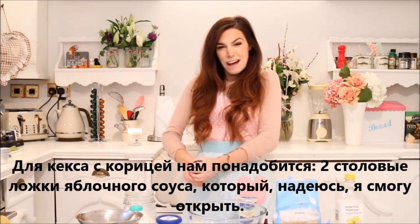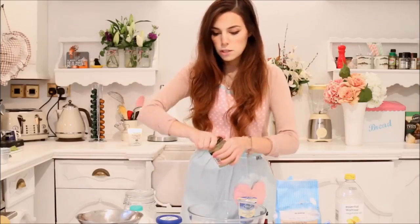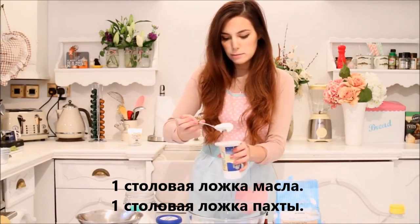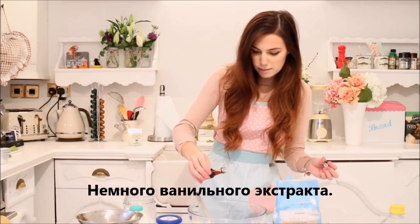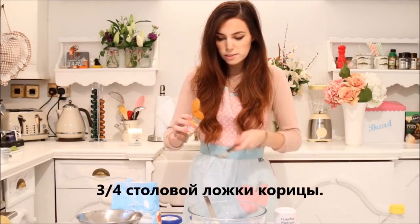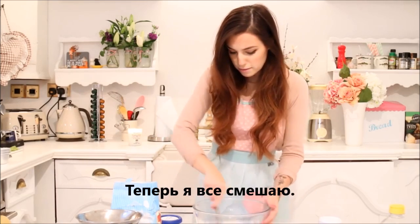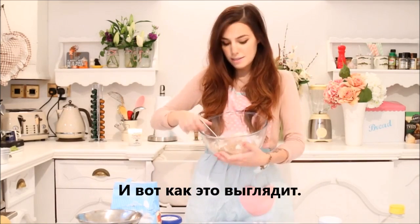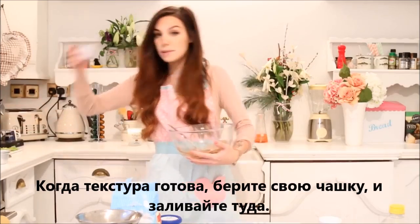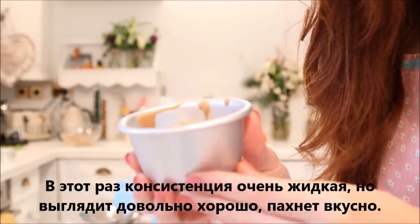We're going to need two tablespoons of applesauce, which hopefully I can open. I did it. Done. One tablespoon of oil. One tablespoon of buttermilk. Just a bit of vanilla extract. Just a tablespoon of flour. Two and a half tablespoons of sugar. Three quarters of a tablespoon of cinnamon. Finally, just a bit of salt. Now I'm going to mix everything. And this is how it looks like. Once the texture is smooth, you can take your cup and pour it in. This time the consistency is very liquidy, but it's looking pretty good. It smells delicious.